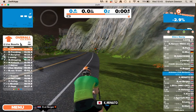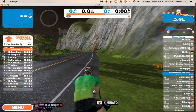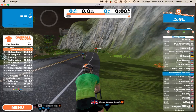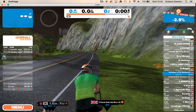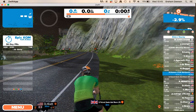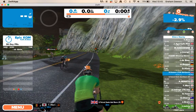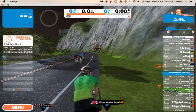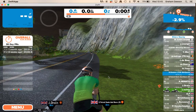Over here you've got various different results — these are for King of the Mountain, Sprint Jersey, Epic KOM, and overall leaders. It's a really cool piece of kit.